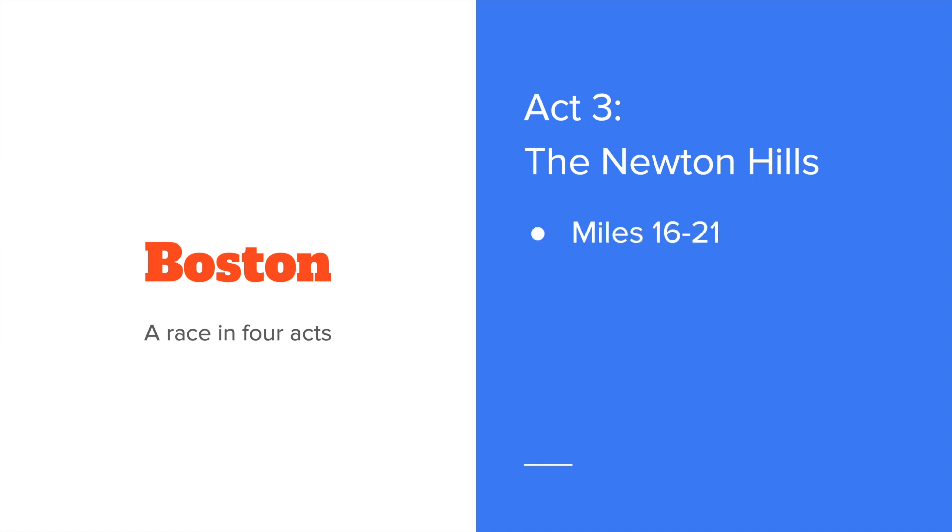Act three is Newton Hills — miles 16 through 21. Here you want to focus more on effort than on pace. You'll probably slow down a little bit from what you were running in miles 8 through 16, and that's why you focus on effort. If you try to maintain your pace, you'll likely be running too hard, which means you won't be able to take advantage of the final miles. If you focus on effort, slow down a little bit, then you'll be able to crest those hills and get after it in the final miles.